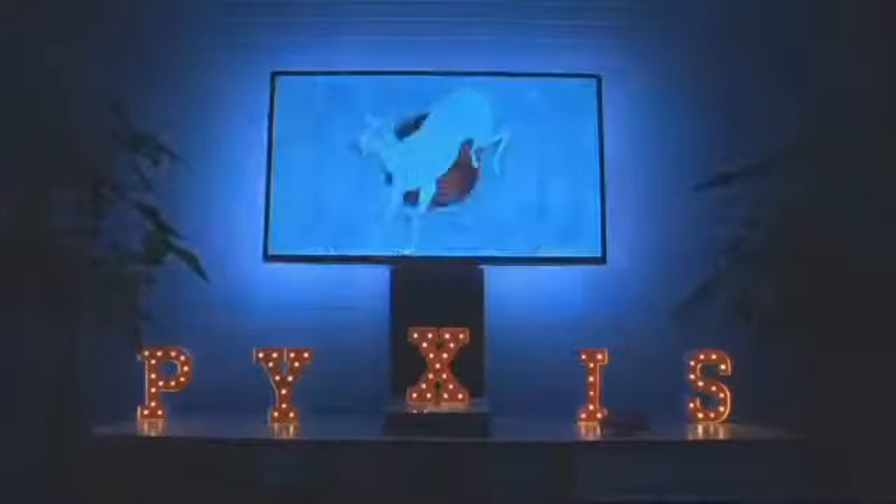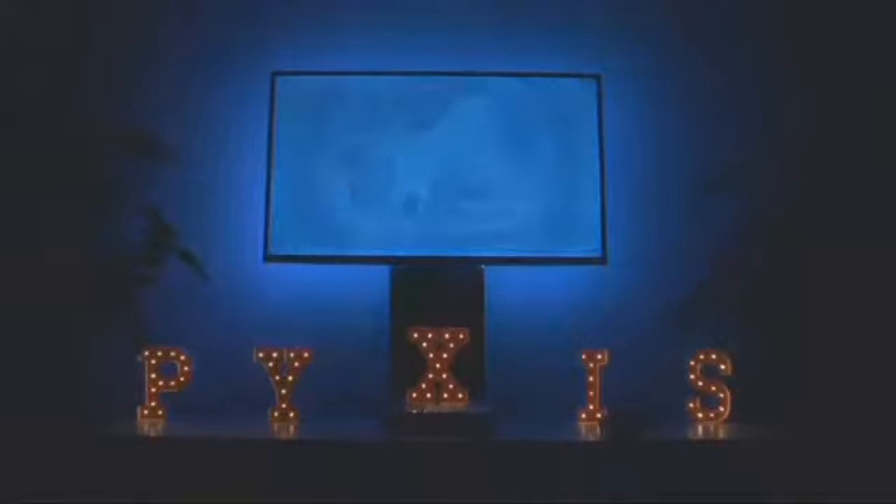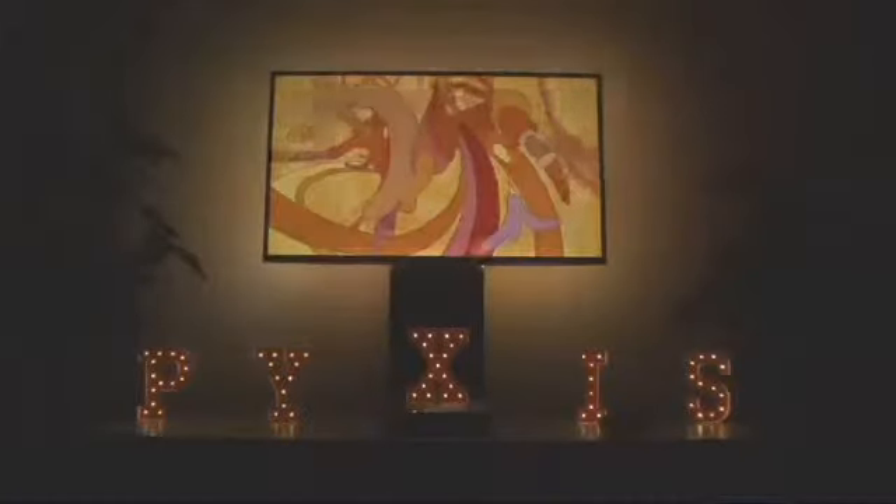The great thing about Pixis is it's universal. It hooks up to any television, and if you ever get a different television or a bigger screen, all you have to do is just get some more LED strips to place on your TV. Our device does not require programming — it barely requires configuration. All we do is give you LEDs, you hang it, and you can have entertainment like this within 5 to 10 minutes.